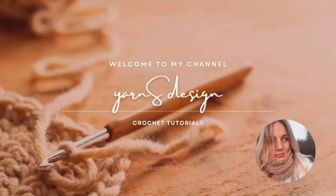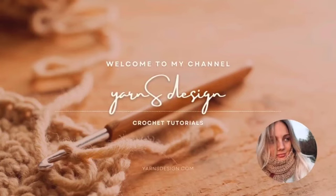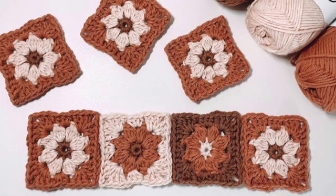Hi there! Welcome to my channel! My name is Anita and I am the designer and maker behind yarns. In today's video I'll be showing you how to make a daisy granny square. And even though I use mostly US stitch terminology, I'll mention UK terms as well.